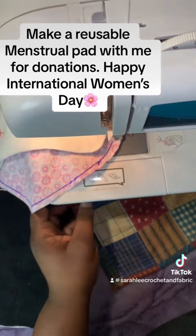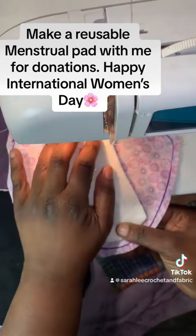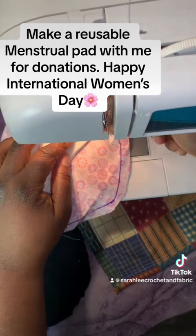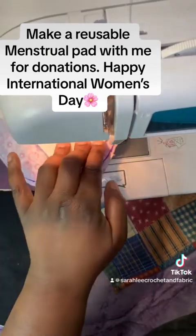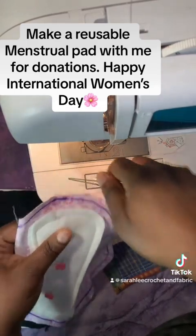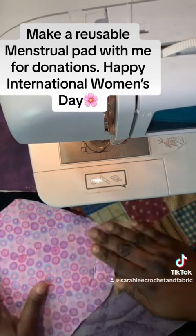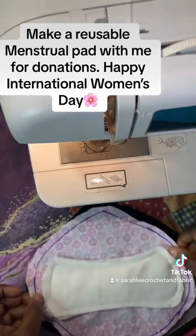You want to always backstitch everything. Make sure you backstitch at the start and end. Take your time — no rush — until you've done it a few times. It doesn't have to be perfect. I did this one in black so you guys can see the stitch, but you can do whatever color you like. This is how the pad looks now that we've attached the absorbent layer. Typically you want to do this in a lighter color thread, or have a bobbin of a lighter color.